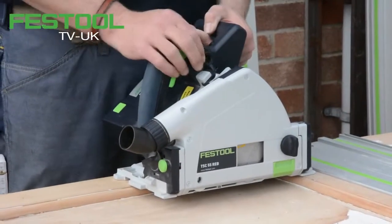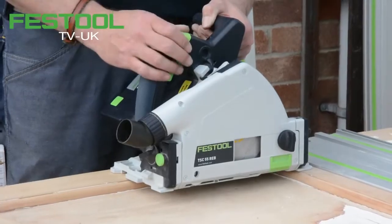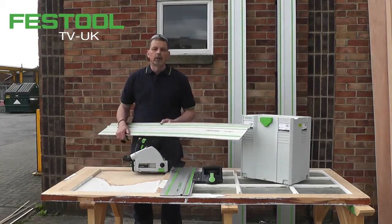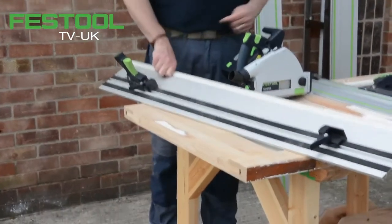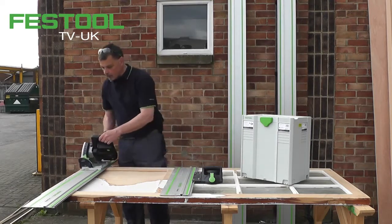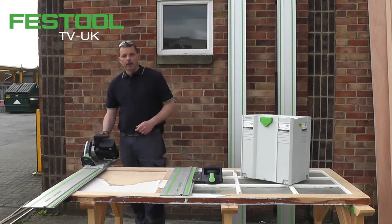My next stage is to show how much power this machine has. I have a door 45 millimeters thick and we just need to trim this to length. We work within the Festool system, and of course the TSC fits exactly the same guide rail. I can put this in position and on here we're using the FS rapid clamps to squeeze that in position. My depth is already set — it's exactly the same as the TS 55 — and the next stage is to make the cut.